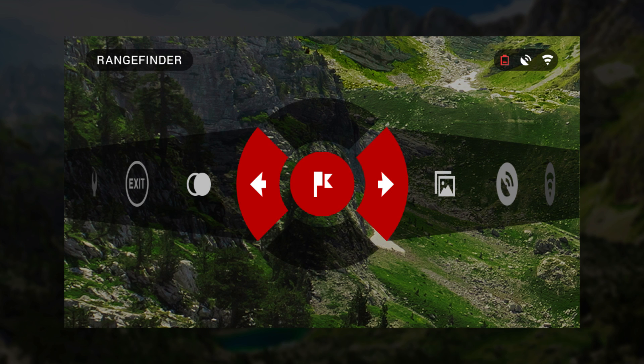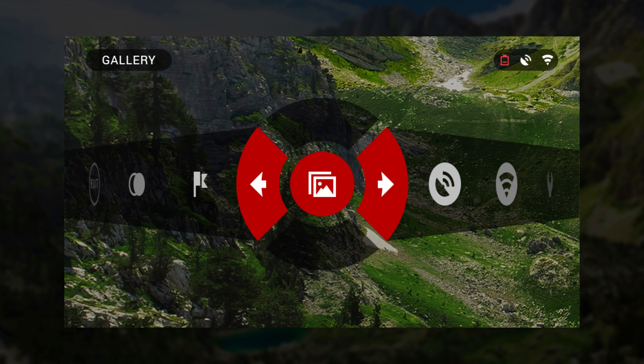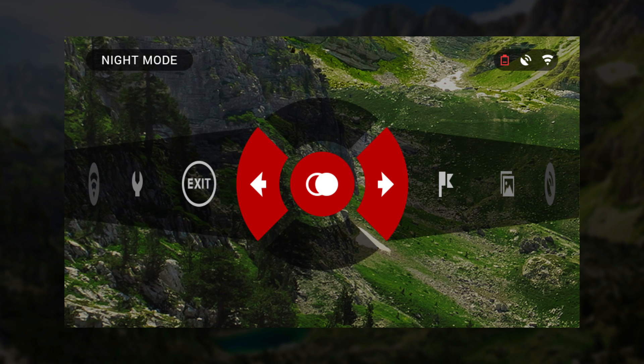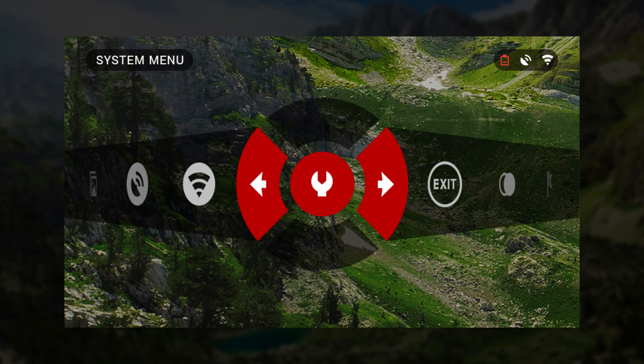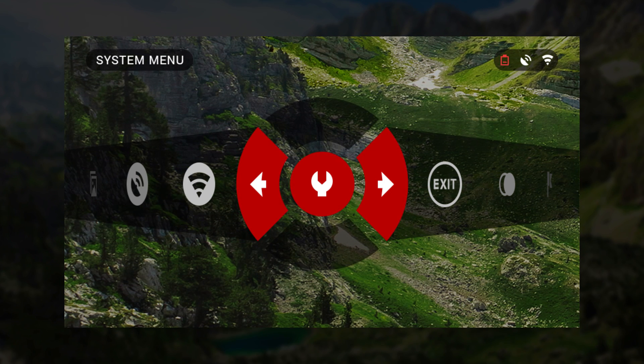Activate your range finder. Access your gallery and switch between viewing day or night mode. The system menu allows you to assign specific variations for personal preferences.